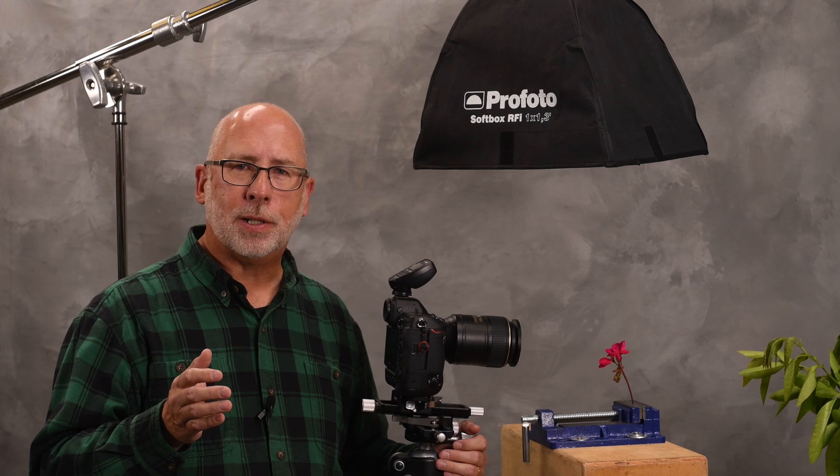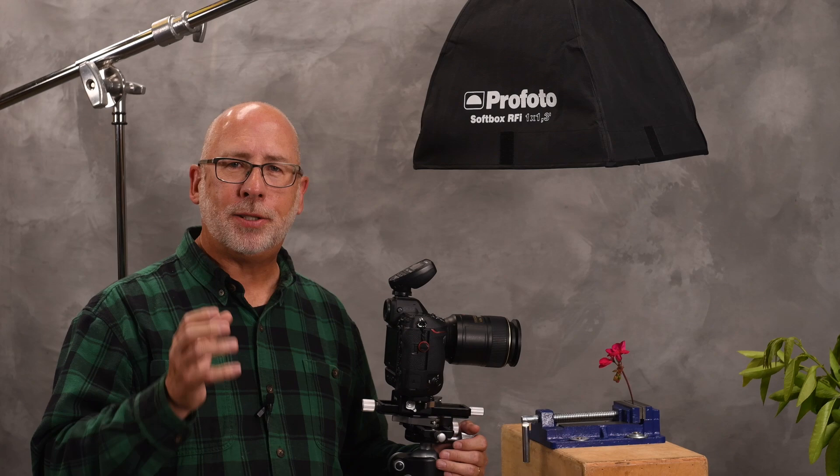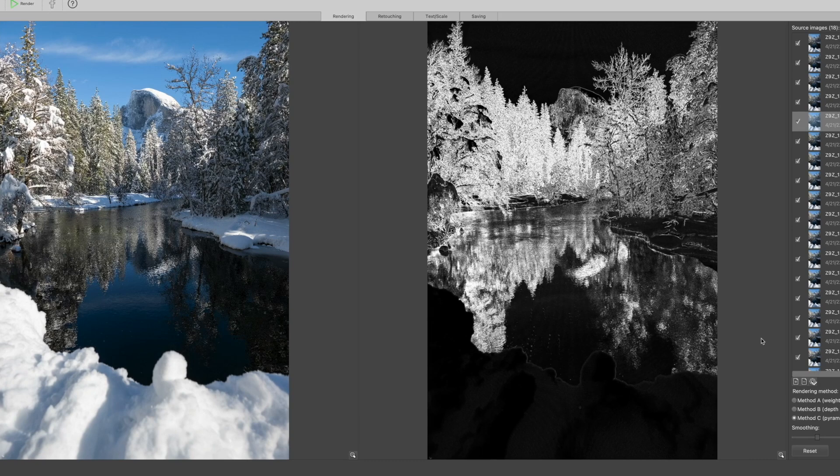There are many software companies out there for focus stacking, with the big three being Helicon, Zerene, and Photoshop. They all do focus stacking, but how they achieve the same results differs, and some programs are easier than others. My choice for focus stacking software is Helicon. It's yet another program you have to work with, but I like the job it does and the ease with which it's done. I encourage you to test other software and methods until you find what you like. Since most software is on a trial period, you'll have plenty of options to check them all out.